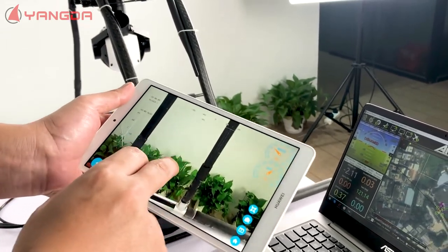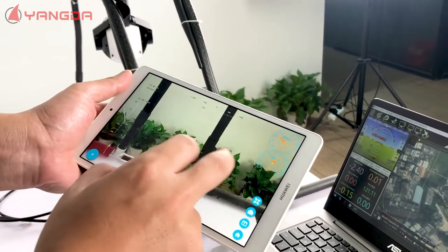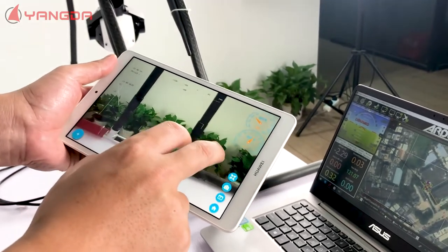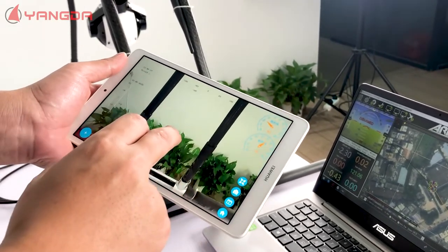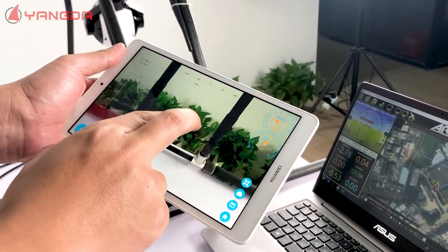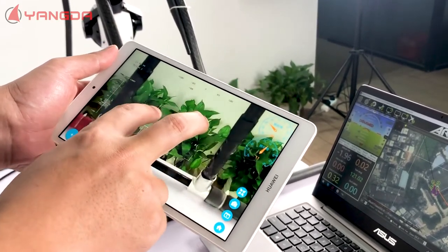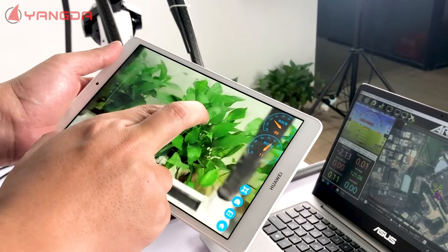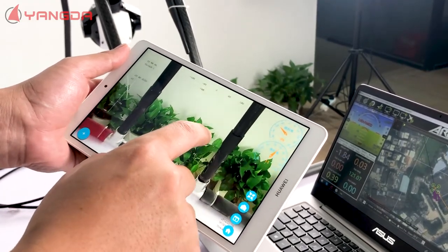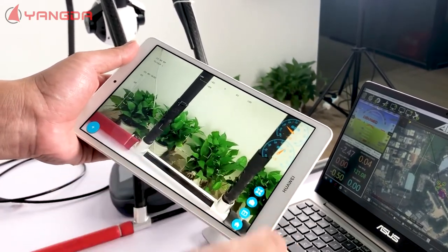This is the Android-based game mode control software. We can do all the controls here — yaw, pitch, zoom in, zoom out. I select the tracking, double click, cancel. It's quite easy.